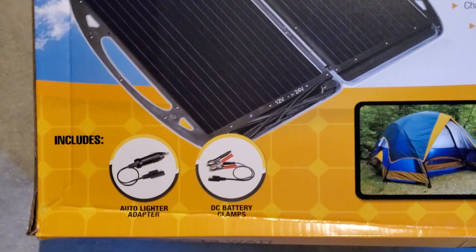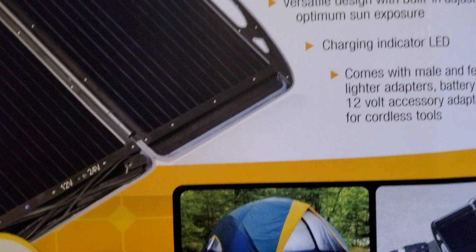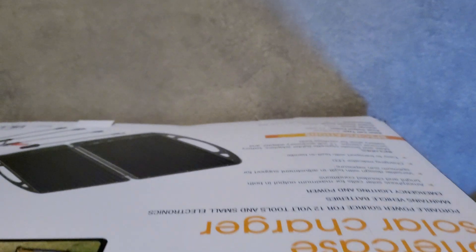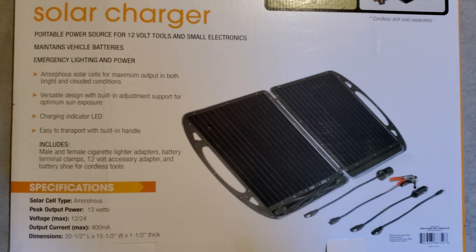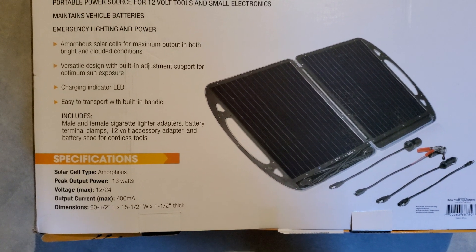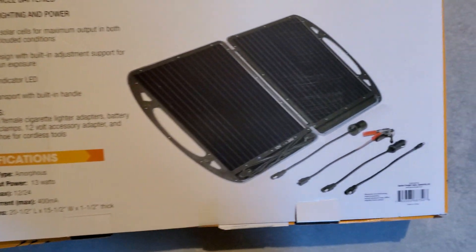Here's the box showing what it includes — a picture letting you know that if you're going camping and need to power a drill you can. Here's the top of the box and the small cords it comes with as stated. On the back there's another picture giving you a better idea of how it looks with the four extra cables. Here are more details and specifications: the solar cell type, peak power is 13 watts, voltage max 12 by 24, output current is 400 milliamps, and the dimensions are listed right there.